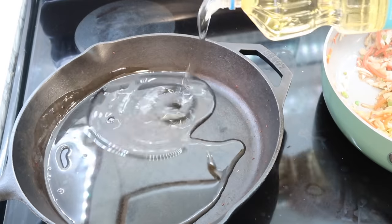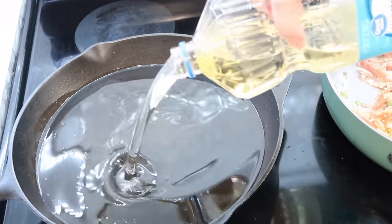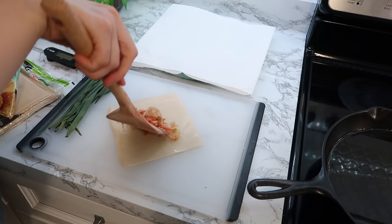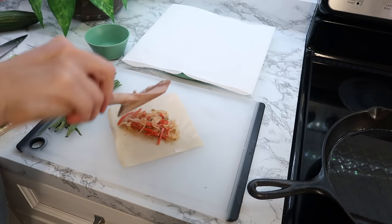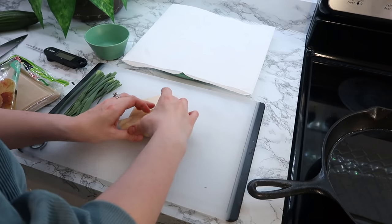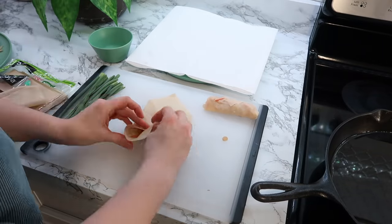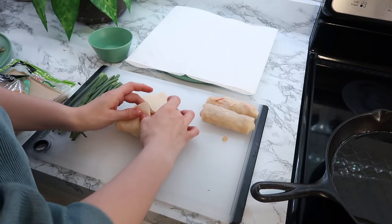I'm going to be including more cast iron recipes because I've been loving my cast iron. I put a little bit of vegetable oil in the pan and saved the oil to reuse next time. For the egg rolls you put a little bit of filling in — you can add pork or shrimp; I just did veggie for my first try. Then you roll them up and to seal the end you just need a little bit of water nearby to rub across the pointy end to seal it. You want the oil to be 375 degrees before you drop them in.